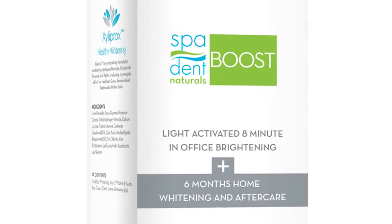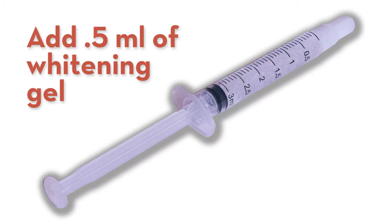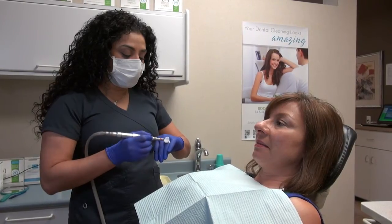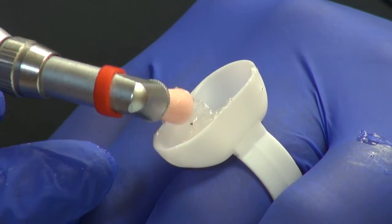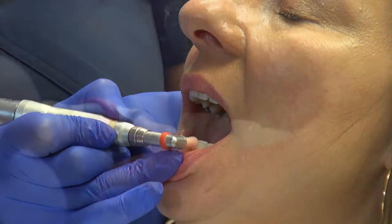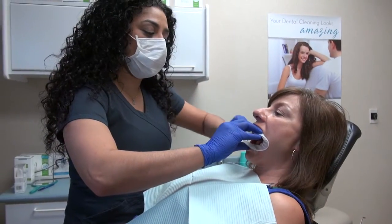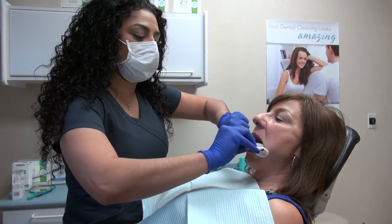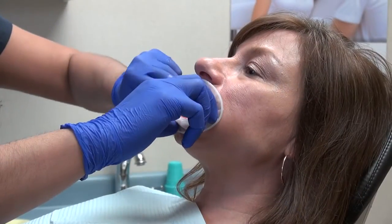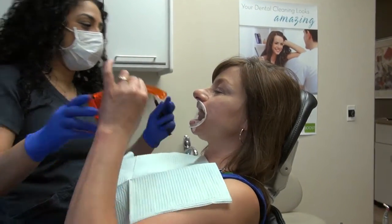Prepare the patient's teeth for their boost treatment by adding 0.5 milliliters of whitening gel from the treatment syringe to prophy or pumice in advance of the boost treatment. Polish the patient's teeth beginning on the 6-6 smile area top and bottom and then polishing as normal. Insert the OptraGate cheek retractor into the patient's mouth. Advise the patient to relax their cheek muscles for maximum comfort.